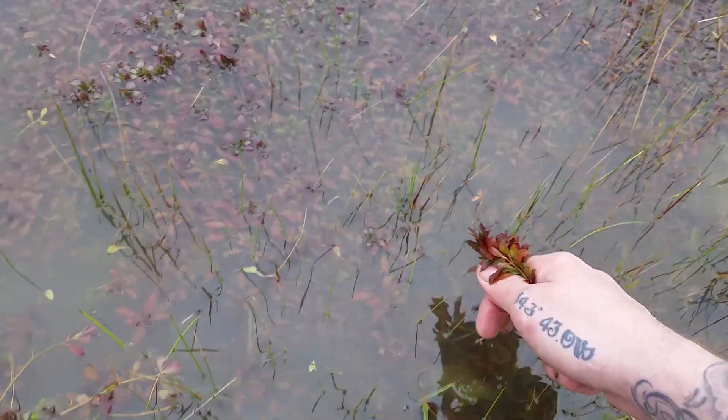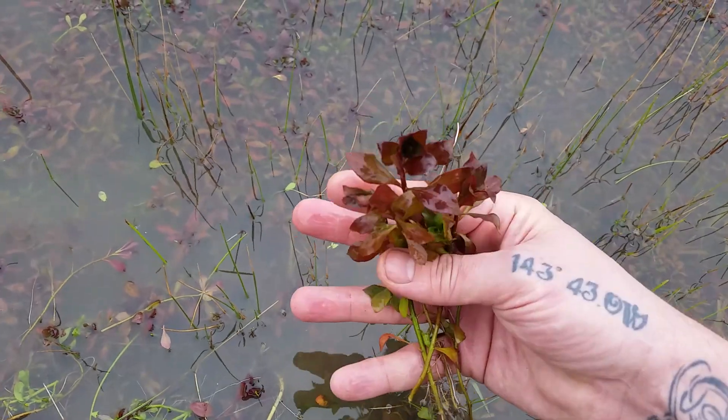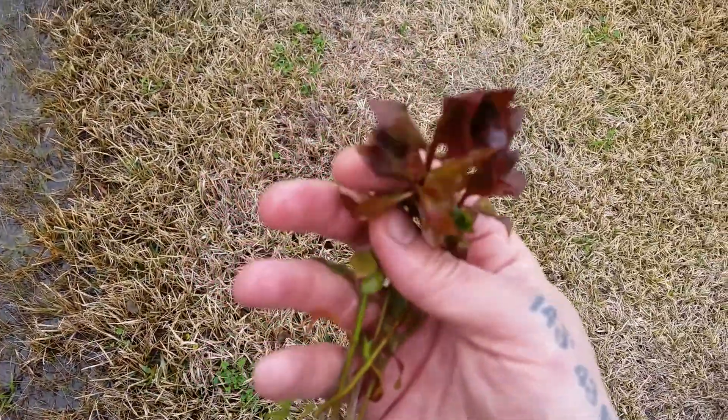This is why you always sterilize your plants. But that's what those are.